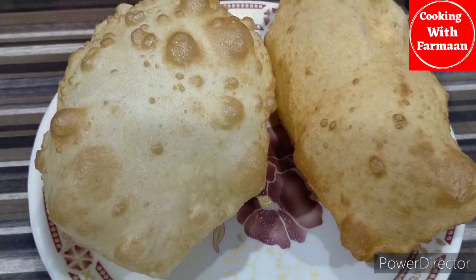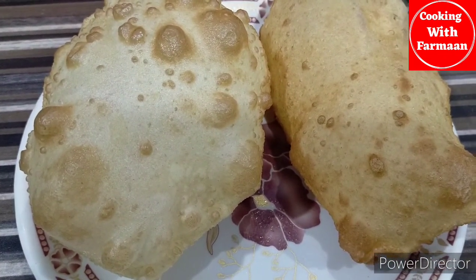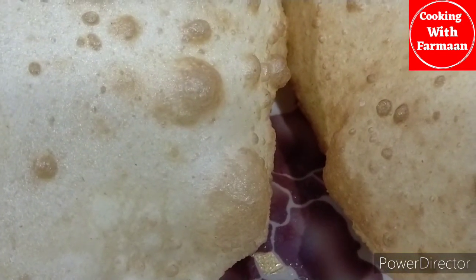You can see that the batter is better prepared. If you like our video, please like, subscribe, and press the bell icon.